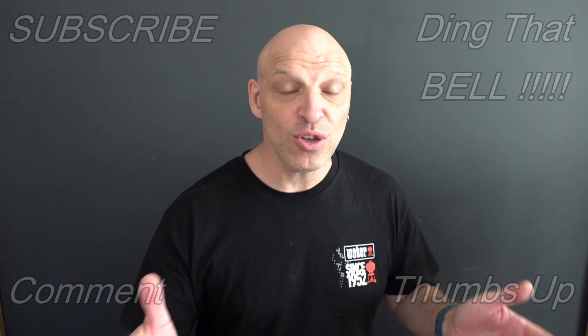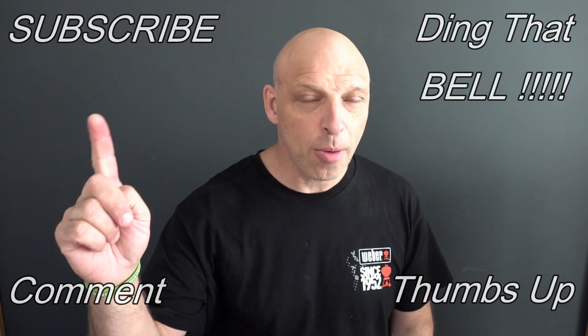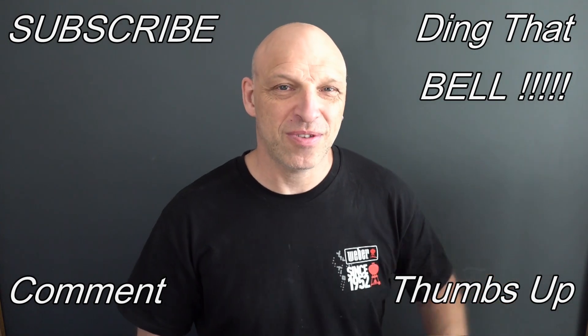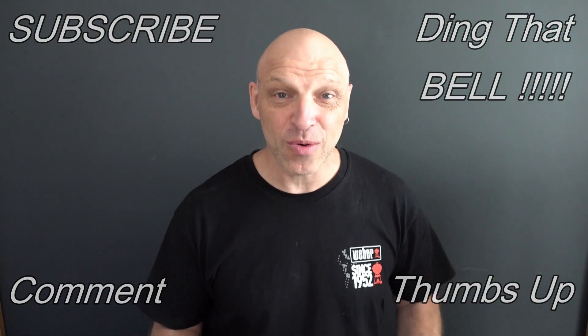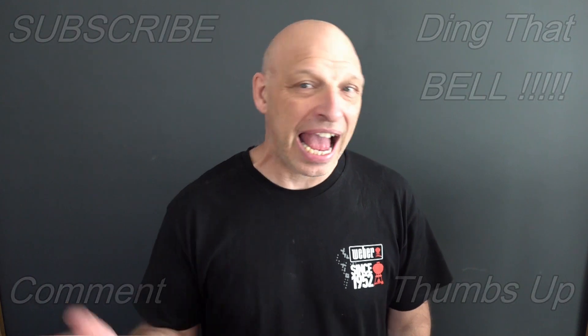So again, those who are new to the channel, if you find you're getting value out of this content, then contemplate showing your support by slapping that subscribe button — it's absolutely free. Ding that bell for notifications so you don't miss any upcoming episodes. Give me a big thumbs up and comment down below. I will reply to the comment and if I like what you comment, I'll pin it to the video. So what we'll do is cut to any bloopers and I'll catch you in the next one.